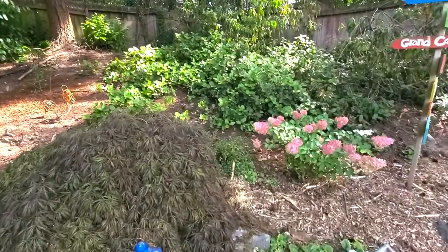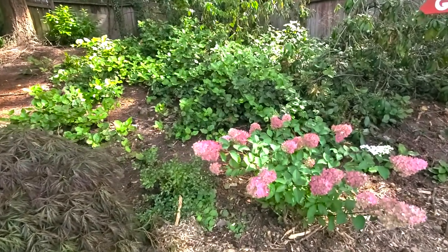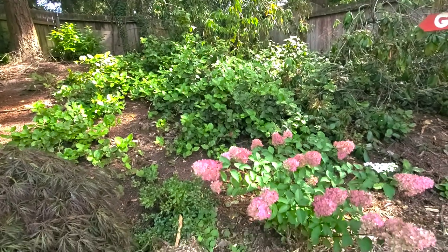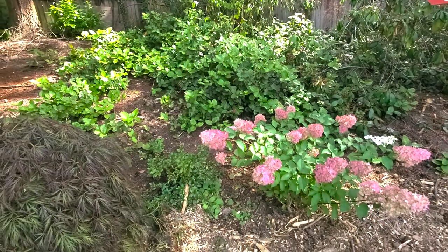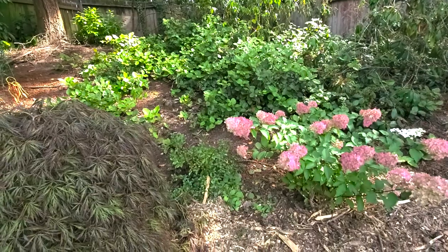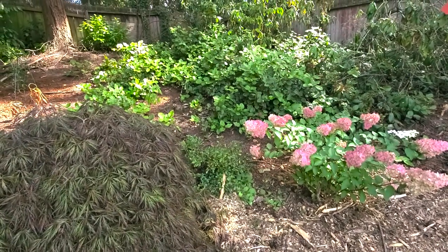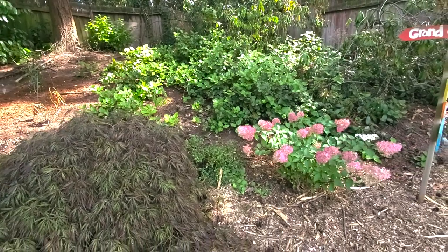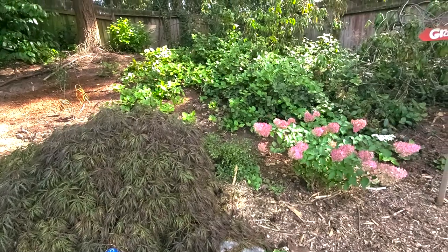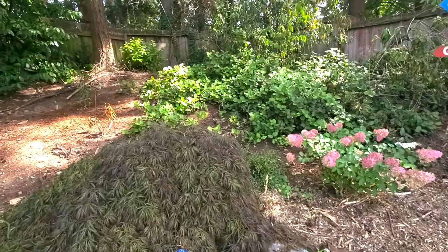Before we get started, can you guys find the frog? We've been hearing this garden frog around different parts of our yard lately and we can't seem to find him. Sometimes it sounds like it's under the deck, sometimes up on the hill in the backyard, and sometimes out in the front yard right underneath the front window by the Crocosmia. We have a resident frog!